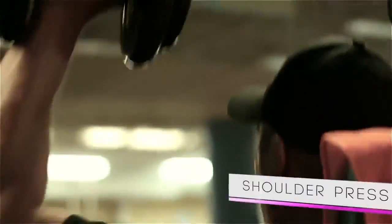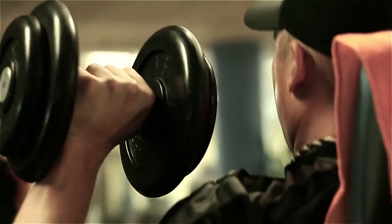The shoulders, upper back, and arms generate the most power for throwing distance shots. Of those, the shoulders are the most vulnerable if they're not properly conditioned. So you really need to concentrate and focus on strengthening and conditioning your shoulders.